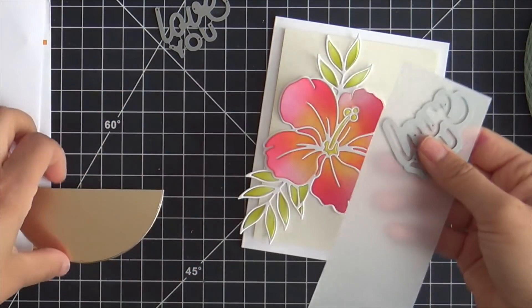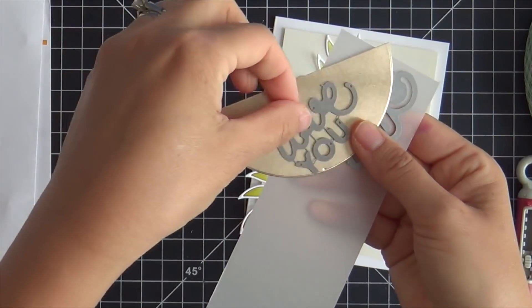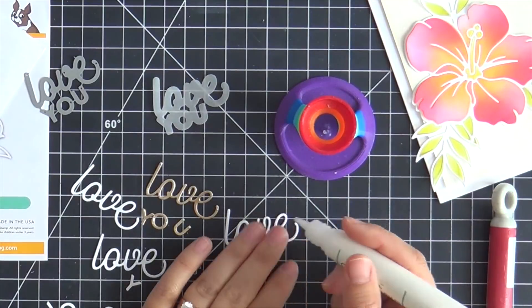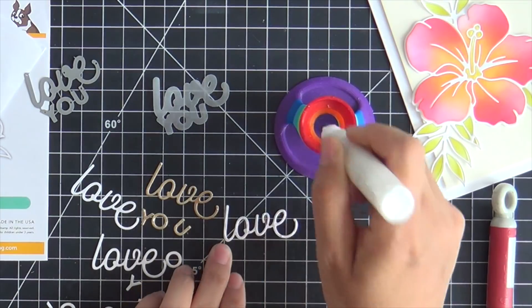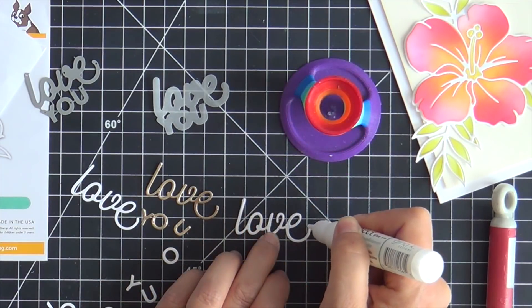For the sentiment I pulled out an older one — an oldie but a goodie. This is Kathy Zilski's 'love you too' word die. I did the outer in vellum and then the inner with some Tim Holtz — this is a metallic cardstock, not gold but kind of a rose gold. It's glorious. And then I did three more out of white to stack them up and make it nice and dimensional.